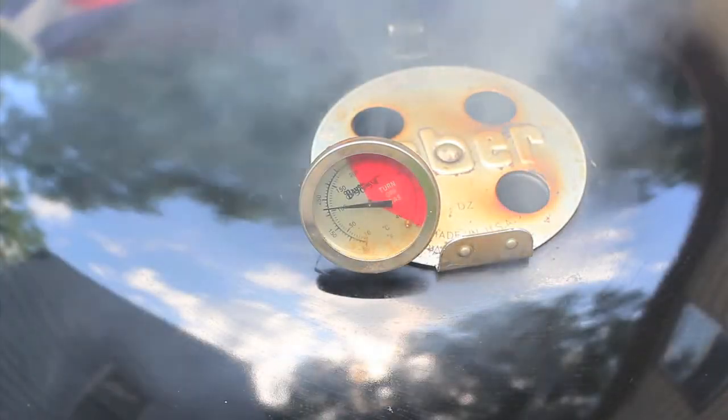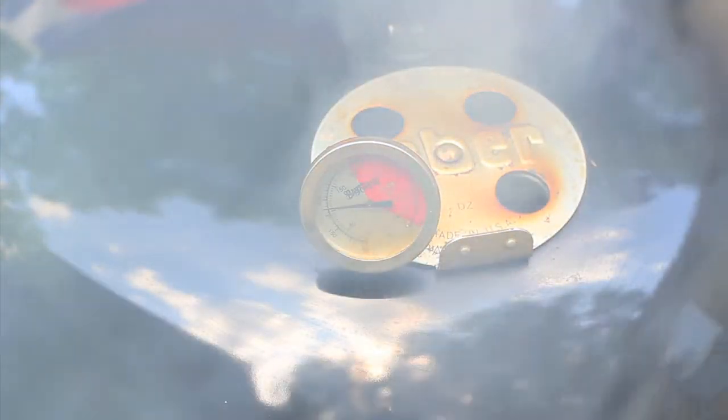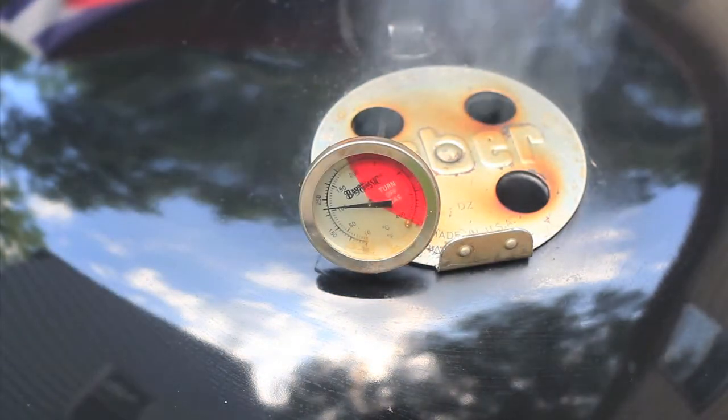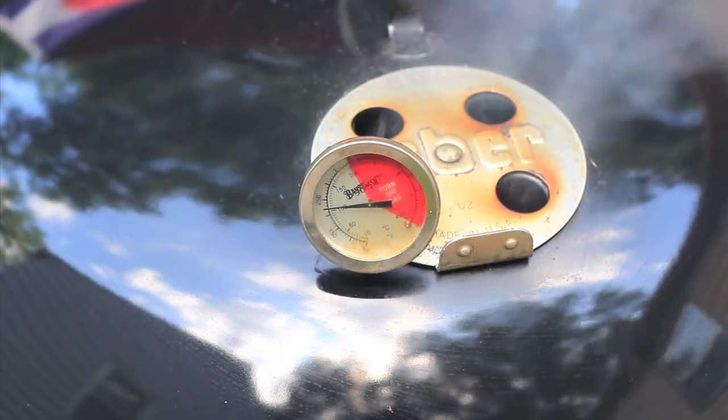That's about it for the prep work. I'm going to be out here for about 16 hours, so kick back and relax — smoke them if you got them, drink them if you brought them. We're into this about 45 minutes so far. As you can tell, the Smokinator is smokinating perfectly. It's coming right up to temperature and maintaining the perfect temperature for a long, low, and slow.